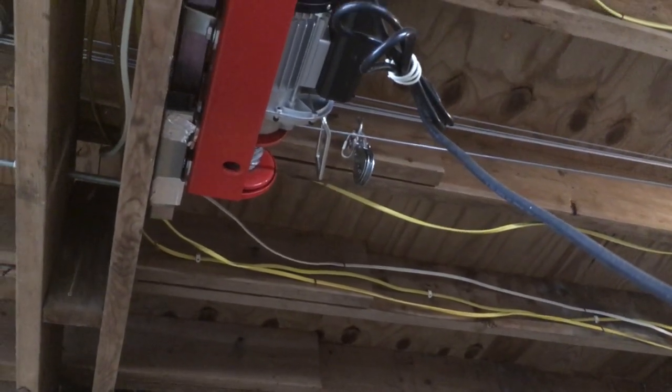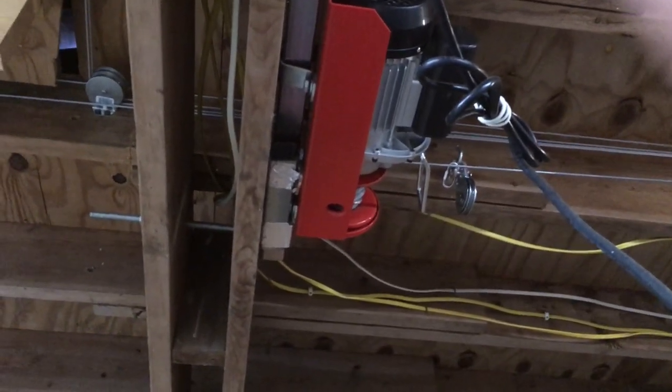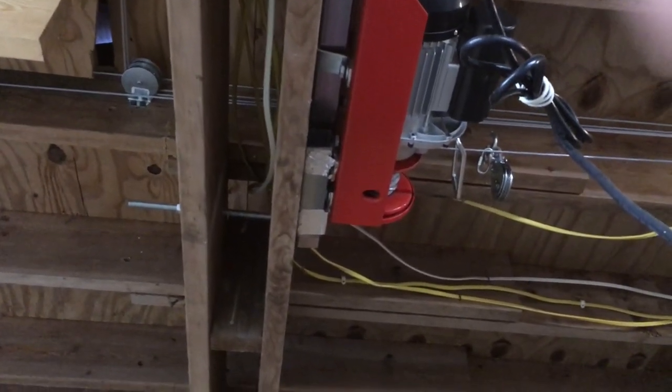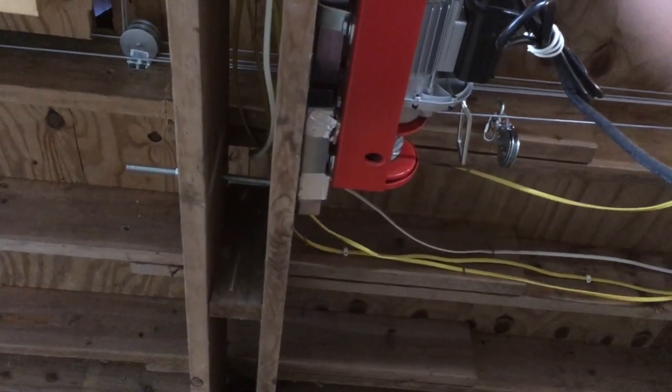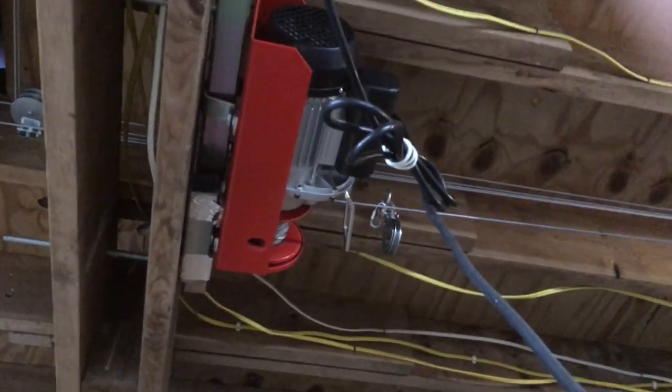There are old-school approaches where they'll have a drum with the four wires on it and you rotate the drum. I don't have room for that; I don't have money for that. So Harbor Freight to the rescue.